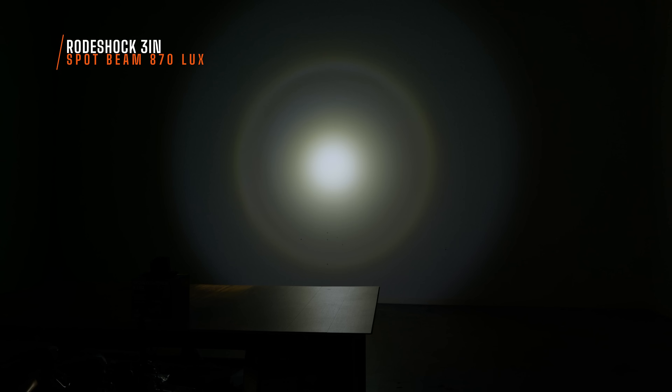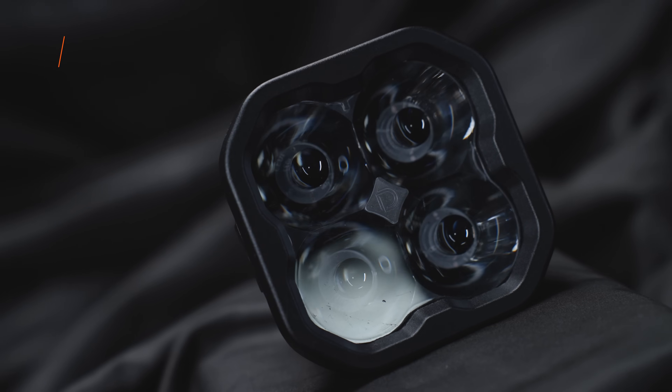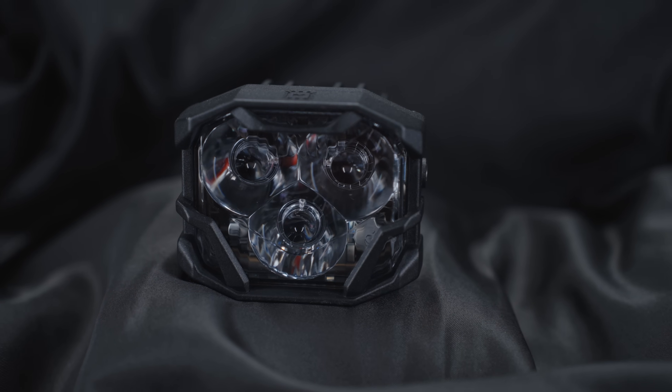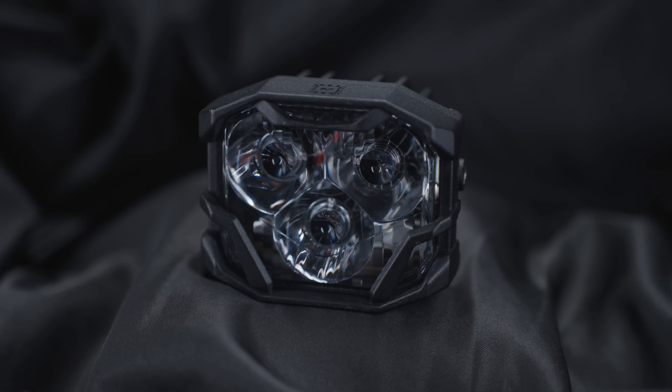This is the RoadShox spot beam, and it measured 870 maximum lux. It's hard to look at something in a studio and say that's really good or really bad, so I like to compare it to other products. Diode Dynamics makes a 3-inch pod, the SS3 Pro, and compared to the Harbor Freight pod light, the Harbor Freight is laughable. The Diode Dynamics SS3 measured 5,500 maximum lux at the brightest point on the wall — compared to 870, what a joke. But again, these are $20 pod lights. I also had some Morimoto 4Banger HXB pod lights sitting around, and that spot beam measured 6,670 maximum lux — way brighter than the 870 maximum lux.